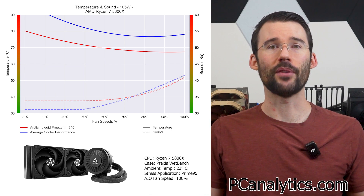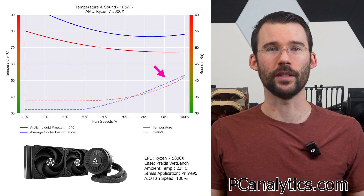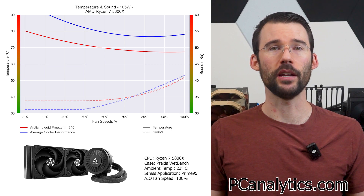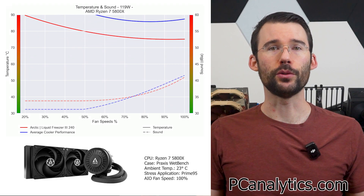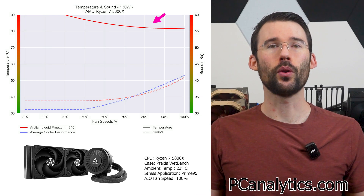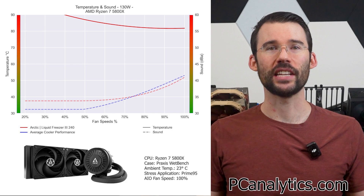The elevated noise at lower RPMs is driven primarily by the pump. However, this difference shrinks to minimal levels as the cooler approaches 100% fan speed. It's important to note that the pump was put at 100% speed for testing and can be lowered when high performance isn't required. When we push the CPU to 130 watts, we can see that this cooler offers comfortable temperatures across all fan speeds. And if you want to stay up to date on more benchmarks, hit that subscribe button.